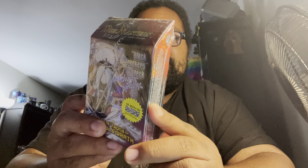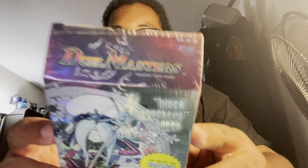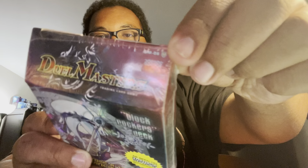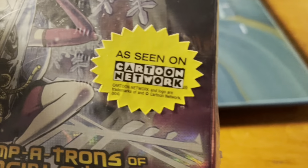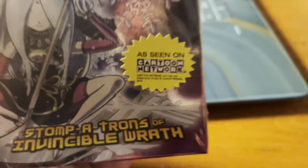One of those things was this baby right here — this takes me all the way back to my childhood. This is a Duel Masters deck, it is the Block Rockers deck, and it has been a really, really long time since I had a Duel Masters deck of any kind. When I got this at the card vendor, I was like, yo, this is in really great condition, because this bad boy was — as you can see right over here — made all the way back in 2006. This thing was factory sealed, and I haven't seen that Cartoon Network logo in a really long time.